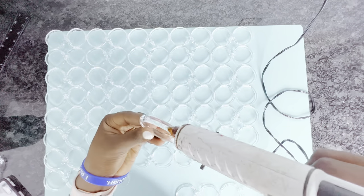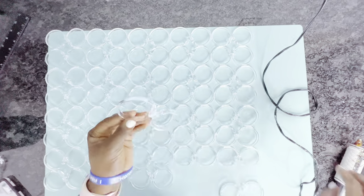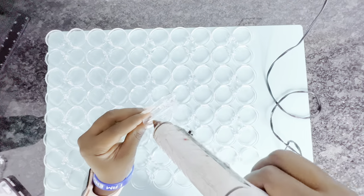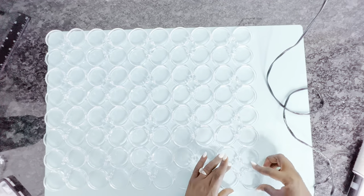I will also have a link to where you can purchase these curtain rings in case you do not have a Dollar Tree nearby. I'll have that linked in my Amazon storefront for your shopping convenience, as well as the mirrors that I'm also going to be using for this DIY at some point in this video.